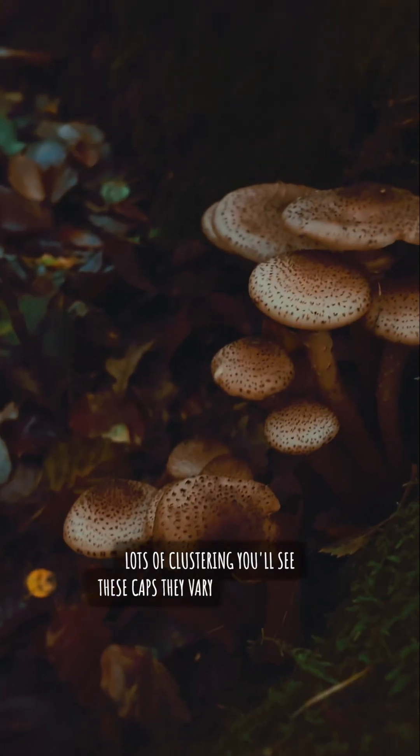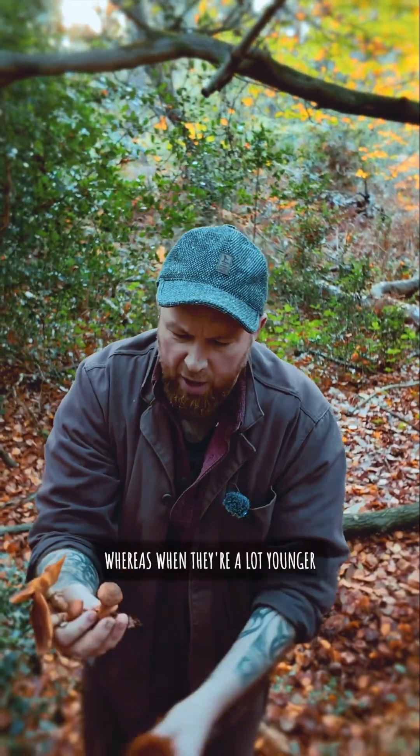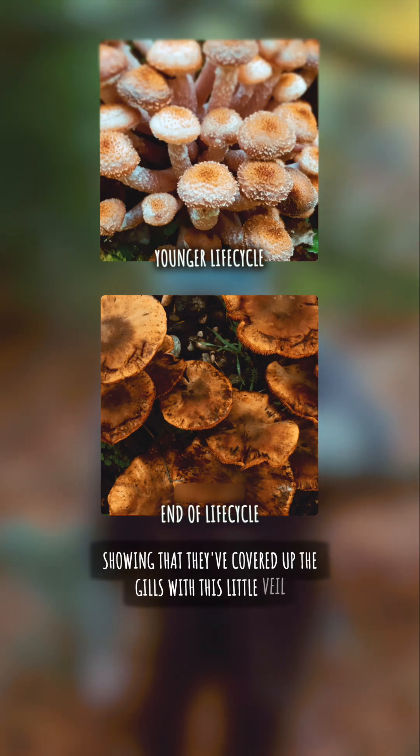You'll see these caps — they vary in shape. These are kind of at the end of their life, whereas when they're a lot younger they'll be much more rounded, showing that they've covered up the gills with this little veil.